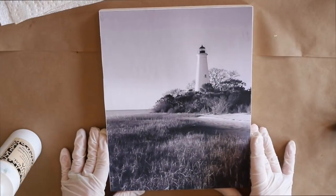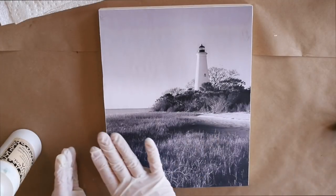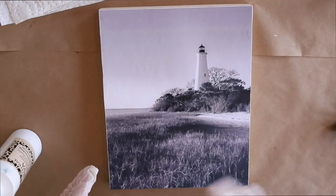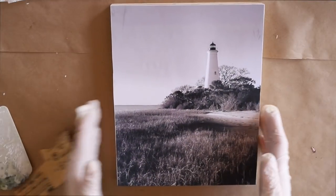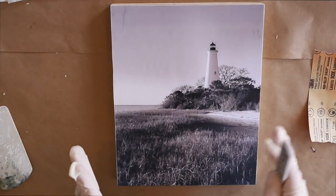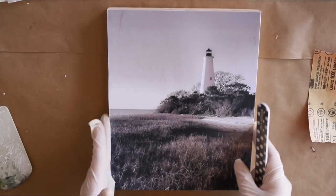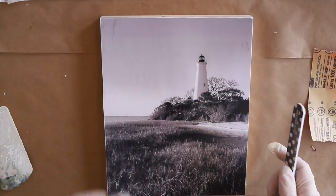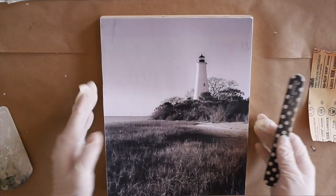That is adhered really nicely — there are no air bubbles. I'm going to leave it alone while it dries for just a few minutes and then come back and sand the edges. Okay, it's been drying for a little while now. I'm going to take either sandpaper or an emery board — I like the clean look of sanding the edges and corners of the paper just a little bit, even exposing a little bit of that cradle board. This is not a necessary step; it's just the way I like the photos to look once they're mounted.